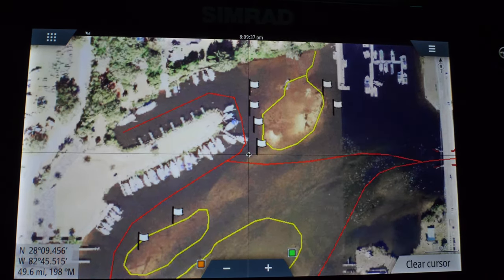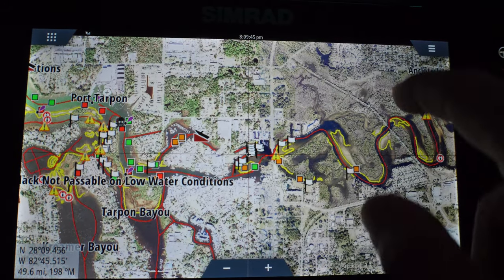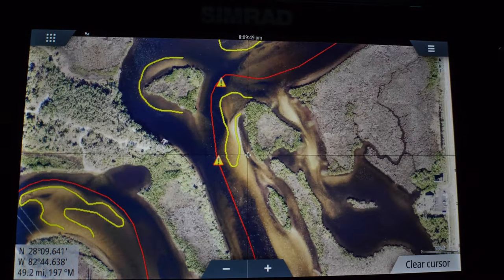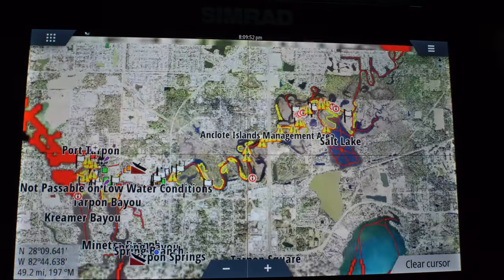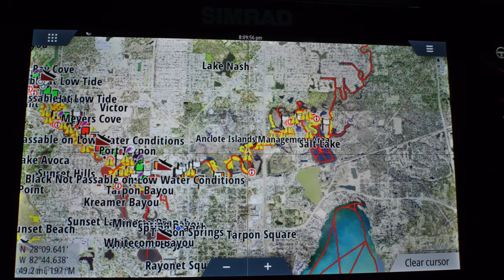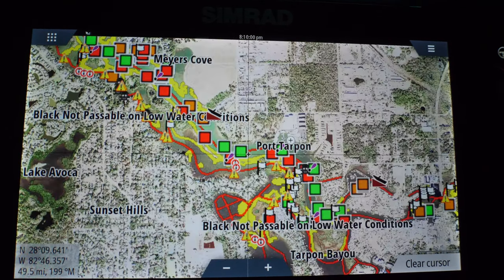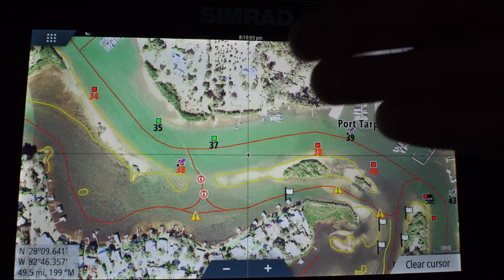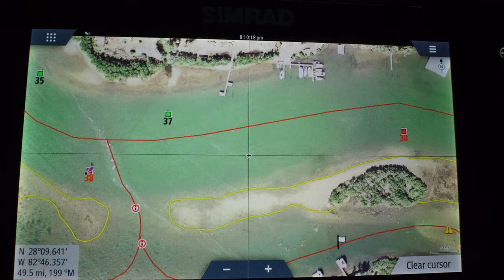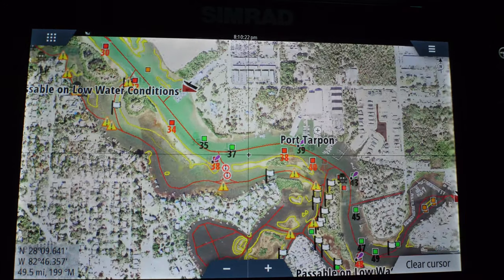I didn't have any risk of running into that. The amount of detail you get in this is just ridiculous — they have tracks going all the way up into this little creek. Even if you're not running anywhere with crazy limestone and rocks all over the flats like we have in the nature coast, which is really the target audience and my area, even if you don't live in that area, this can still be really useful.